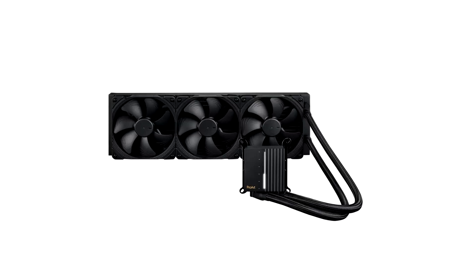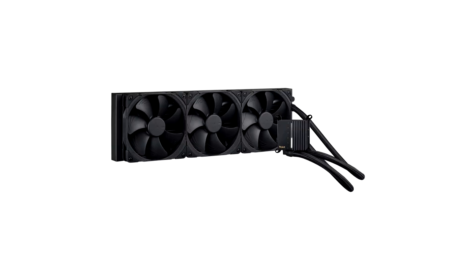Asus today announced the ProArt LC420, the first all-in-one AIO cooler in the ProArt line. Expertly integrating premium tech into an elegantly understated design, the ProArt LC420 is made for creators who seek high performance, low noise, and chic style. It's powered by a performant three-phase motor pump and Noctua industrial PPC fans, and an illuminated meter on the pump cover provides live system stats in the signature minimalist ProArt manner for real-time information at a glance. With subtle and graceful aesthetics that add a touch of refinement to your setup, the ProArt LC420 is cool, quiet, and classy — the perfect trifecta for any and all content creators.